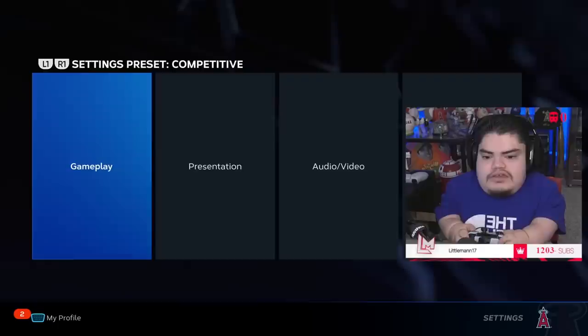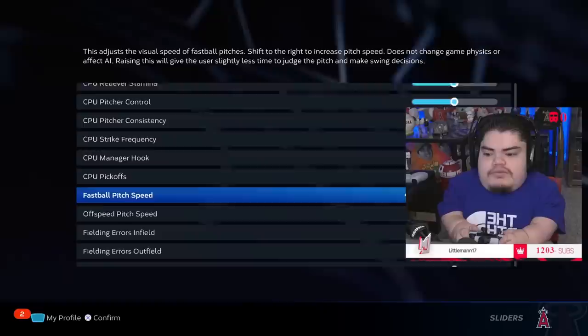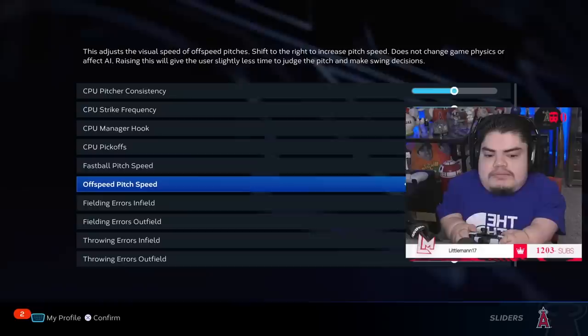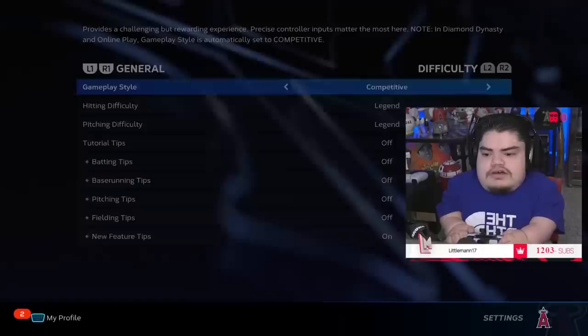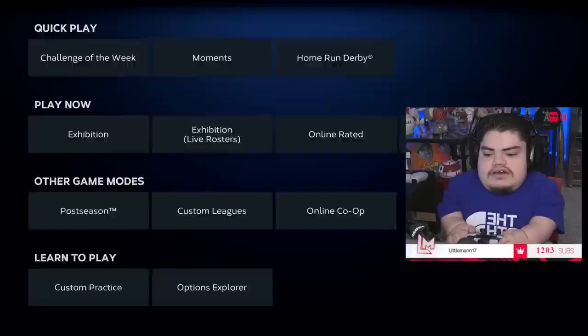Now, how do I actually get good at the game? Go to sliders, scroll down to Fastball Pitch Speed, and crank it all the way up — fastballs are going to be coming in at max velocity. Do not change the off-speed slider, because if you crank that up and then go online you'll flail. I play on Legend difficulty. If you want to get good, you need to learn to hit on Legend, and this is the best way I've found.